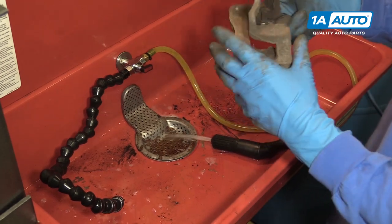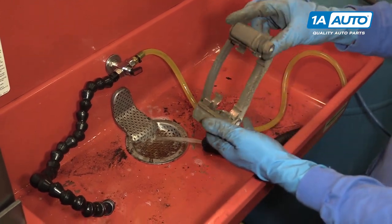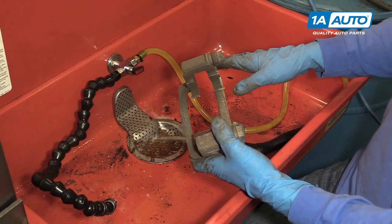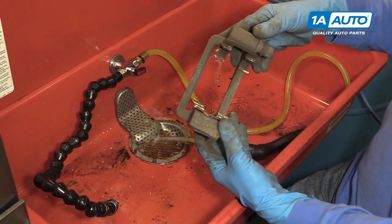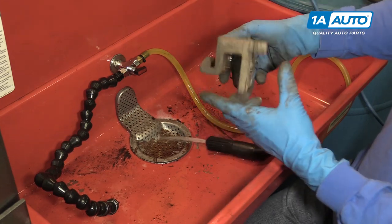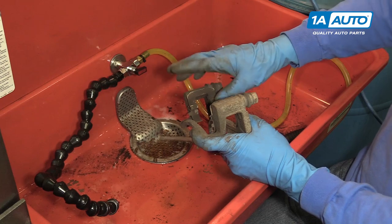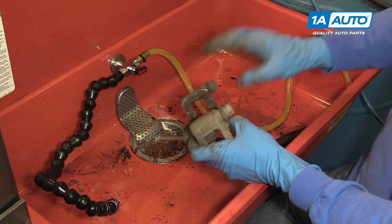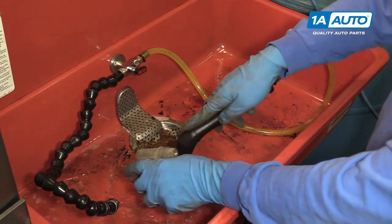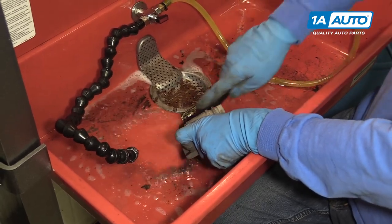Now we want to clean the caliper bracket, because you want your brake pads to be able to move freely within the bracket. This one is kind of dirty, so we're going to clean it up as best we can. We're going to be using a parts washing tank because it makes the job a little bit easier, but you can easily just use brake clean and a scrub brush. You could use a variety of things — brake clean works ideal for this, and so does a parts washing tank. We're going to use the parts washing tank and a scrub brush to try and get all the debris off of the caliper bracket slides.